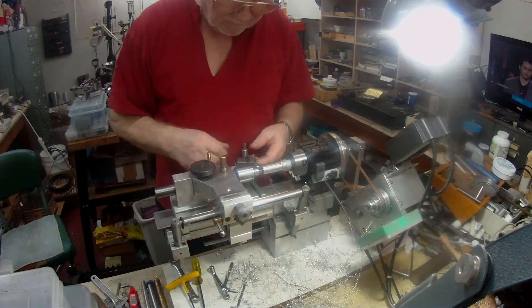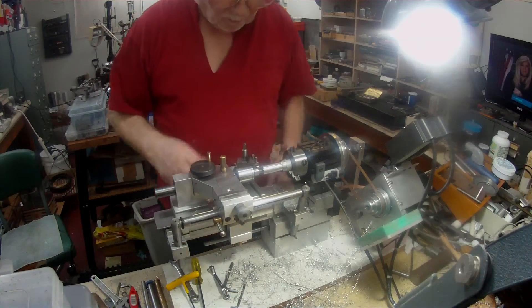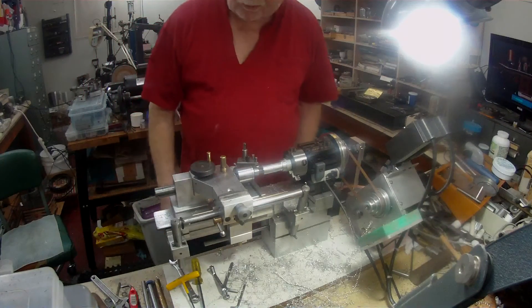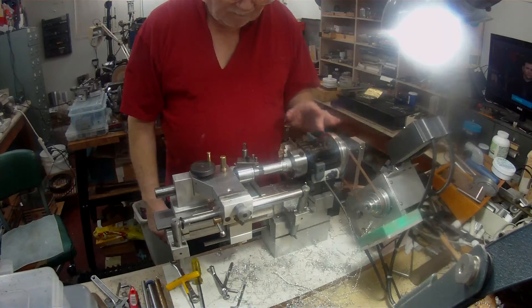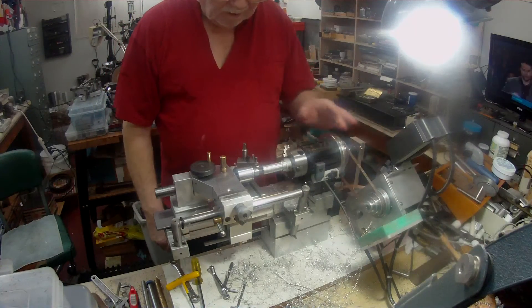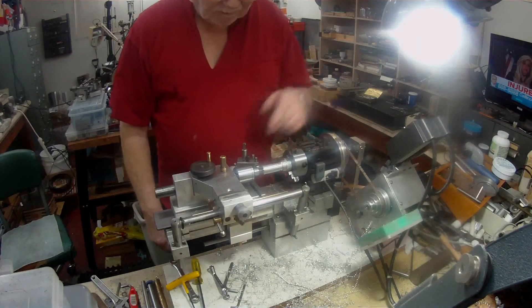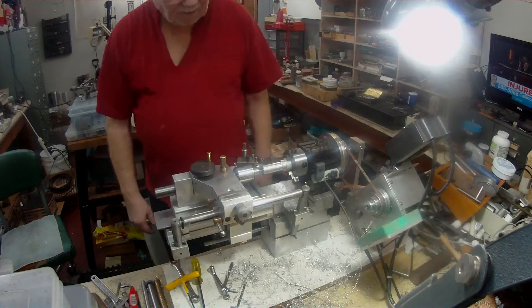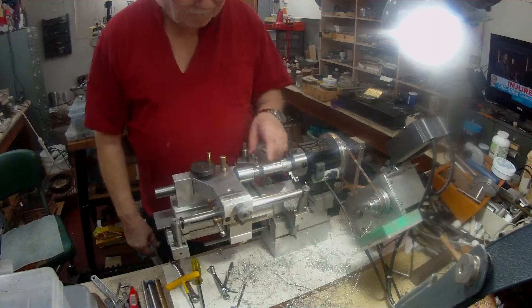So I've just more or less lined it up by eye. I've got this tool bit here that I ground when I was working and had access to grinding wheels and surface grinders. I ground it at work, so I'm assuming it's pretty good. It says 60 degrees on the insert, on the tool bit.